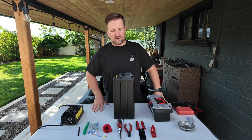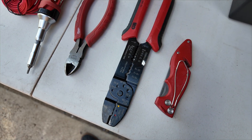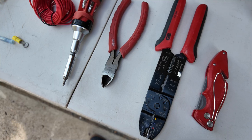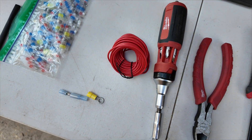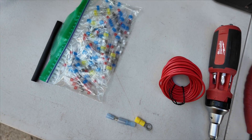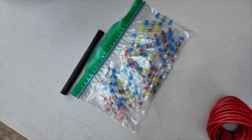Let's talk about what you'll need to accomplish this. I have a razor blade to cut off any heat shrink, some wire strippers, a nice wire cutter, a T10 Torx bit, some wire to make our jumper cable out of, some butt connectors, and some solder sticks. We'll see if I need more heat shrink when I'm done.